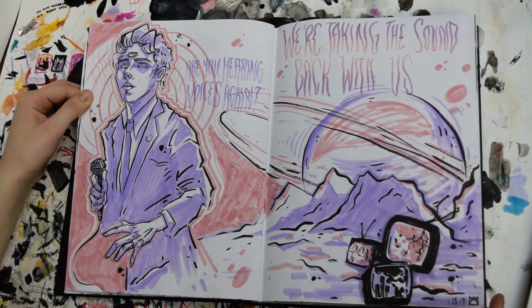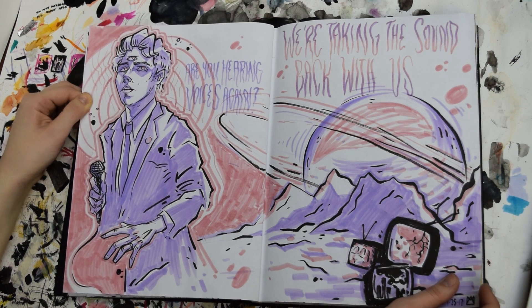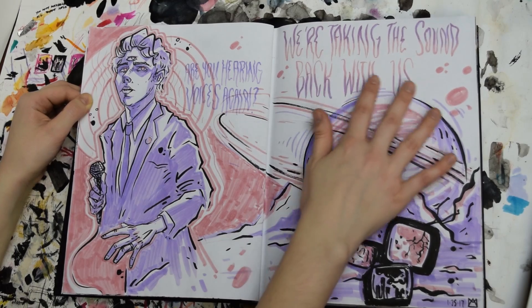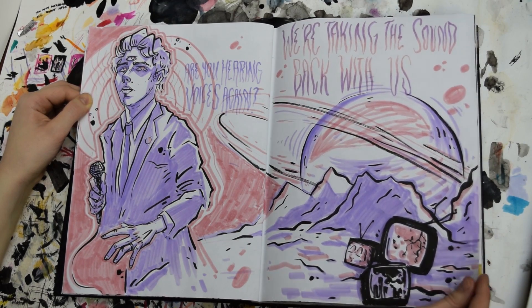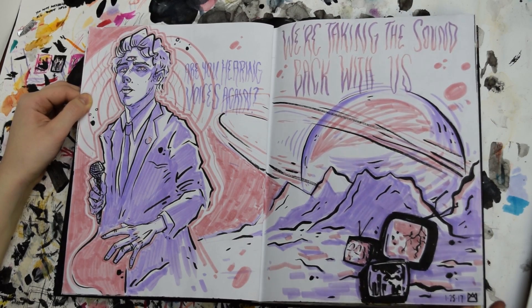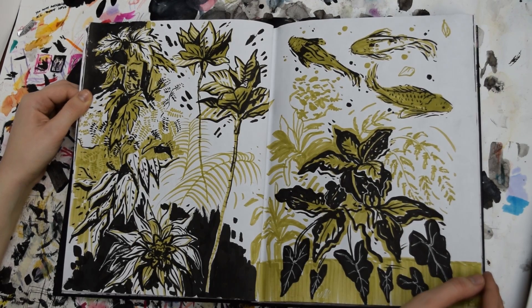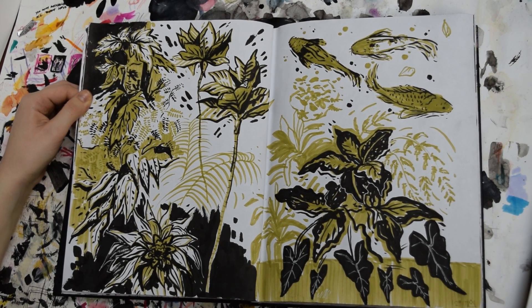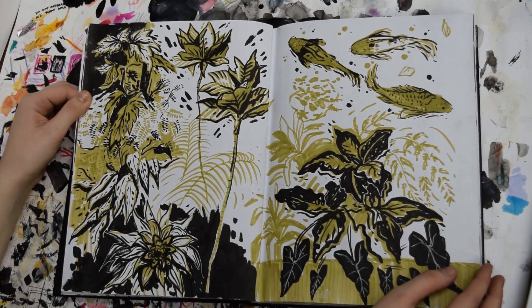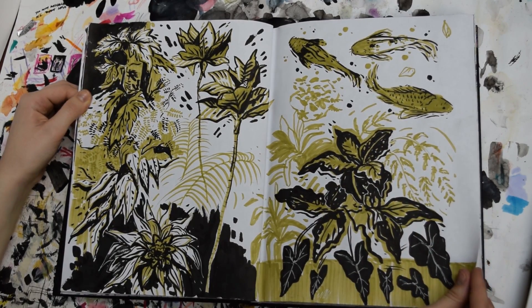This page was inspired by Hesitant Alien, Gerard Way's album, and I just wanted to do something really spacey and dreamy and fun. I don't usually do a lot of typography or lettering work, so I did that here and it was really fun. These pages I did at a local indoor garden — it's a really nice place to escape to in the winter and it's really relaxing to draw plants and fish.